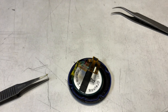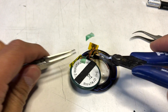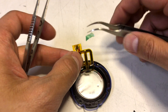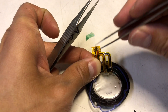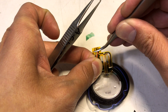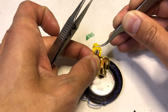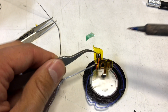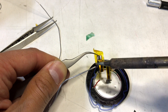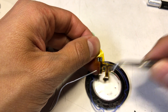All right, let's go ahead and get started with removing the tape. So we got some handy pliers here. Let's see if we can remove the tape pretty easily. There we go.